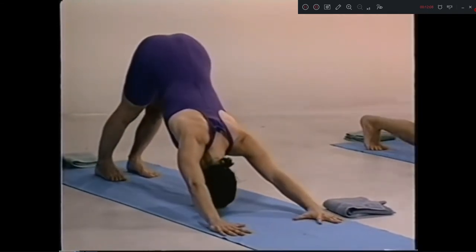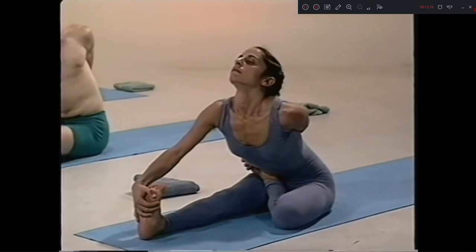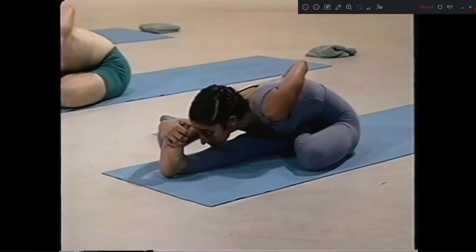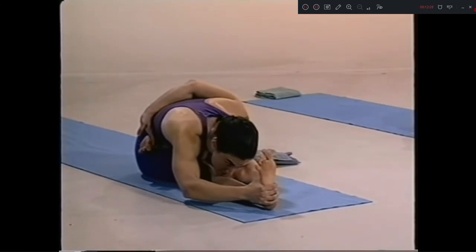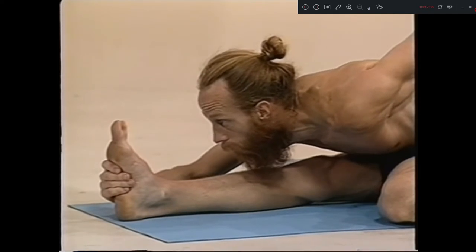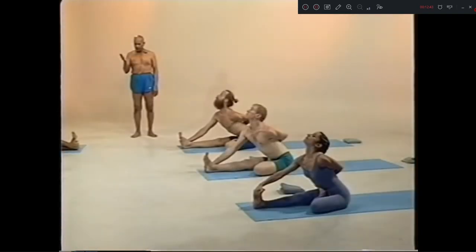Chattwari, left side. Pancha dasha, exhale. Touch your chin, look at your toes. One, two, three, four, five. Shoda, inhale. Exhale.